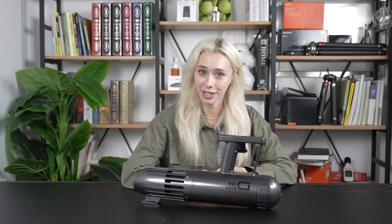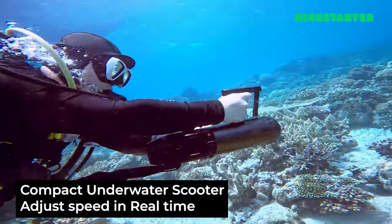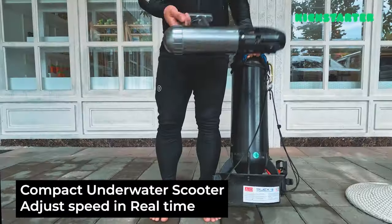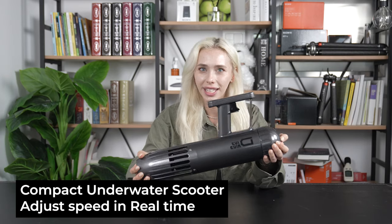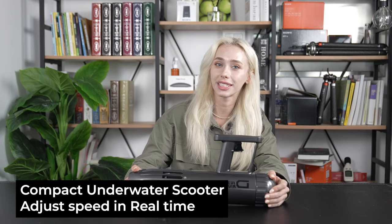Let's dive right in. Let's start by talking about what makes the Dive Drive so special. Imagine exploring the underwater world with a high-tech scooter that's super lightweight, easy to control, and lets you adjust your speed in real time. That's exactly what Dive Drive offers — a powerful motor, intuitive one-hand operation, and a thrilling underwater adventure.